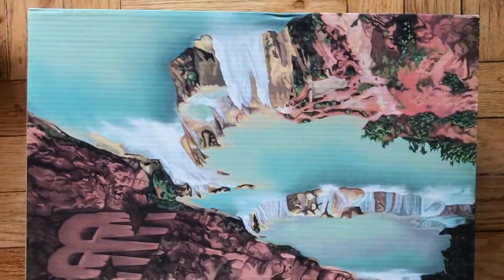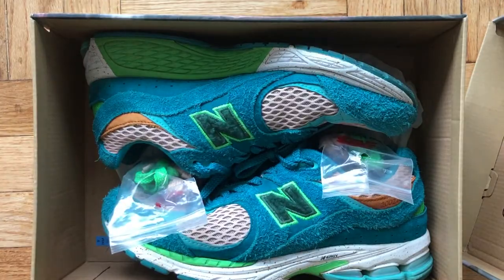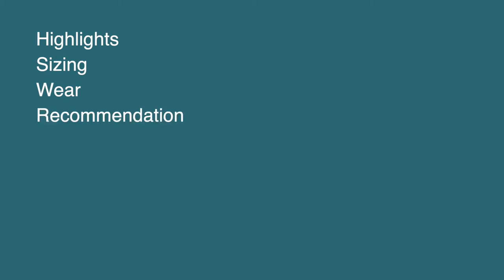Hey everyone, today we'll be reviewing the Salehi Benberry collab on the 2002R after two months of wear. First, we'll cover highlights of the shoe, sizing, talk about how I've been wearing them to really inform my opinion, and then an overall recommendation based off of my experience.